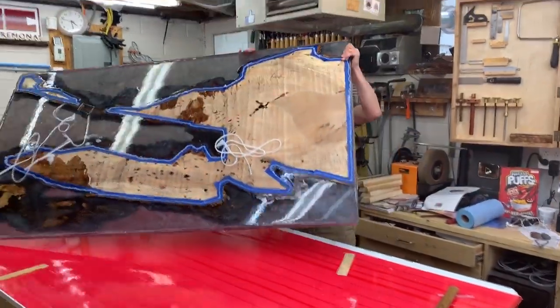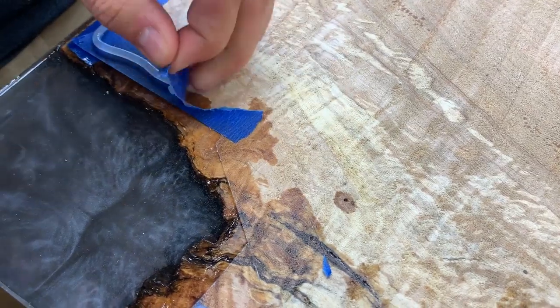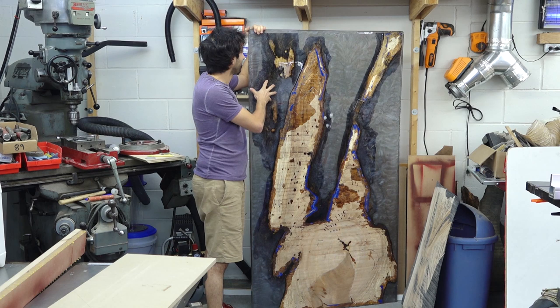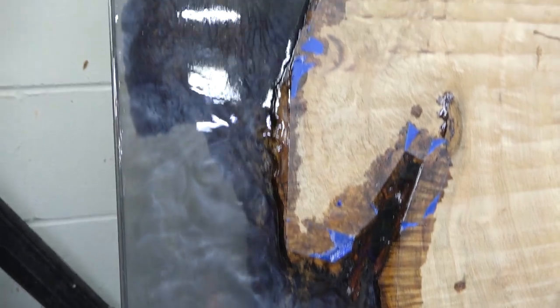All right. So this thing turned out exactly as I had in mind. The pigment in here is spot on, exactly what I wanted. I can see down into it, but it's not totally transparent — literally exactly what I wanted, at least the idea that I had in my mind.